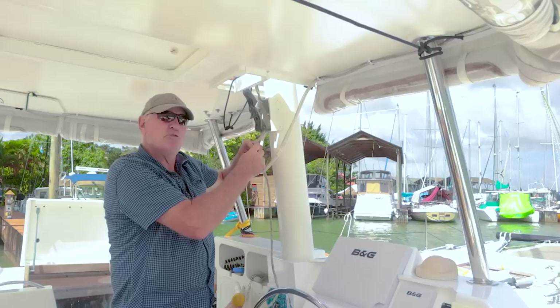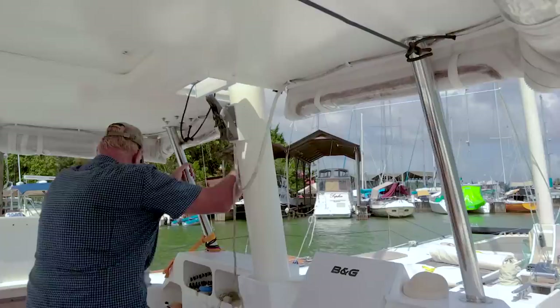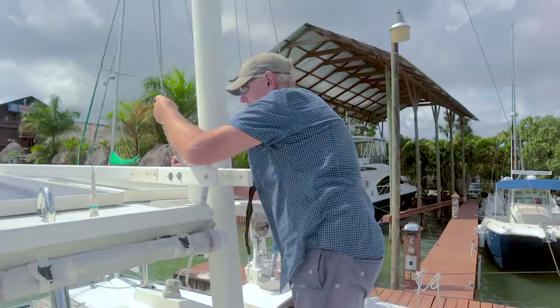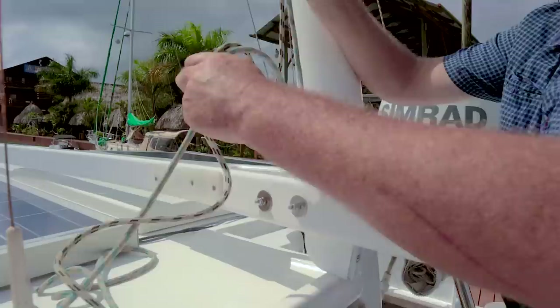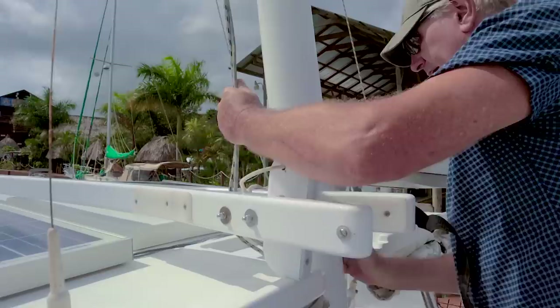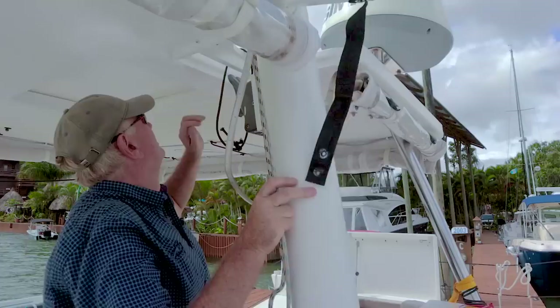Now we can take this out all the way through the rope clutches and re-reeve it through the space in the gaff boom. Take those two through there and then back inside through the rope clutches and through the turning blocks. A figure of eight is in the end of course so you don't lose them.